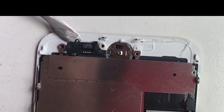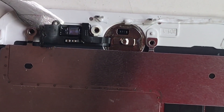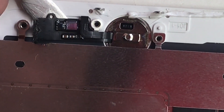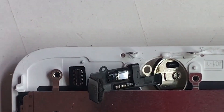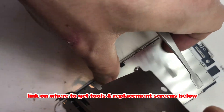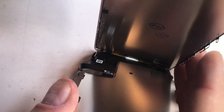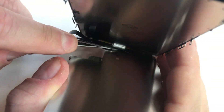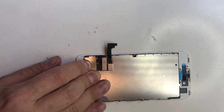You can use tweezers or anything that's very thin or very small to get under there. As you can see I'm not actually bending it, I'm just sliding underneath it. Now the home button should fall out — and there we go. Now we just need to remove the back plate, which is very easy. There's adhesive that's stuck to it at the bottom; you just need to pick that off.